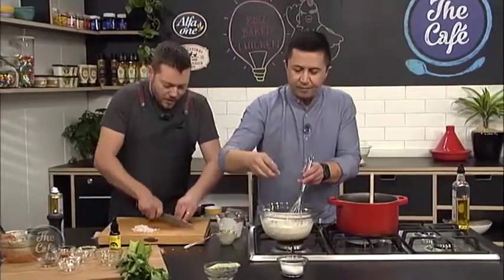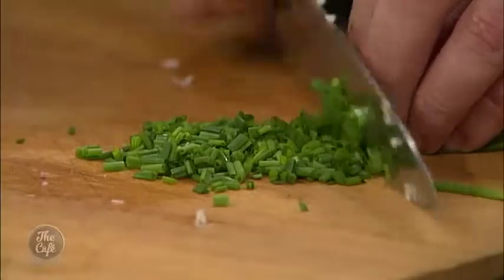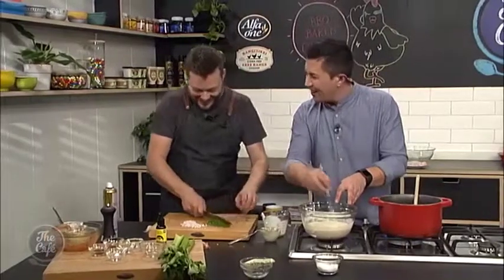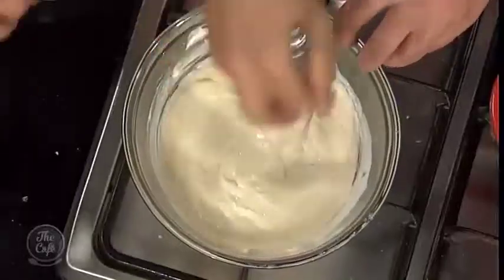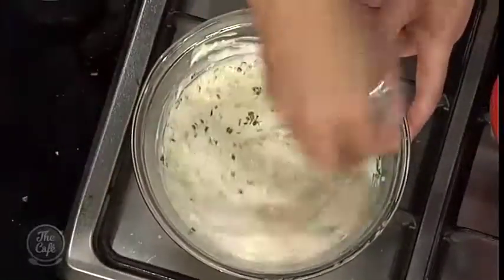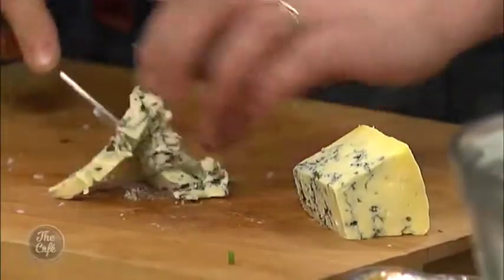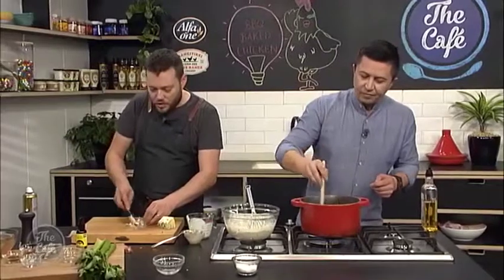And then what's the main ingredient in the ranch dressing? Blue cheese! So once you whisk all those ingredients together until it's nice and smooth, we'll add the texture and the fresh ingredients. We've got some blue cheese as well — this has been out at room temperature so it's nice and soft. We're just going to dice it up and whisk it through, so you'll have little chunks of blue cheese — some of it will dissolve into it and you'll just get a really good flavour.